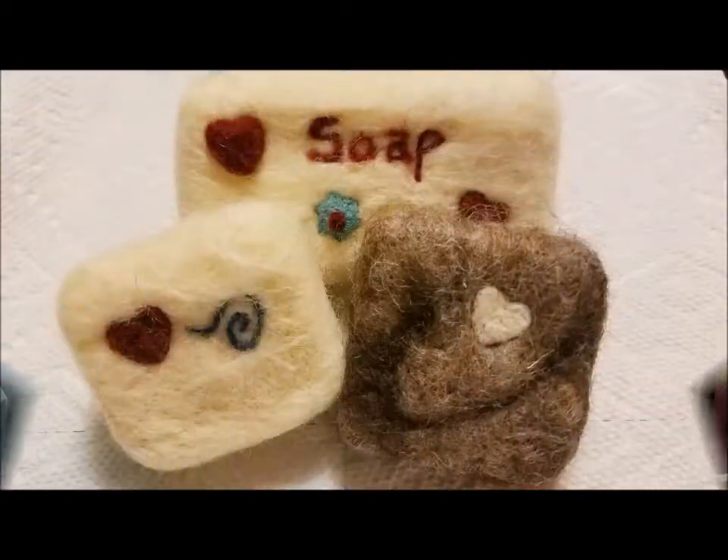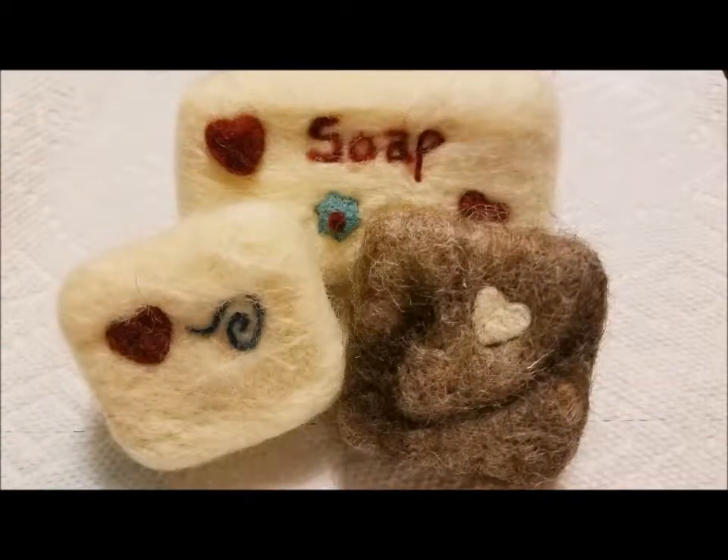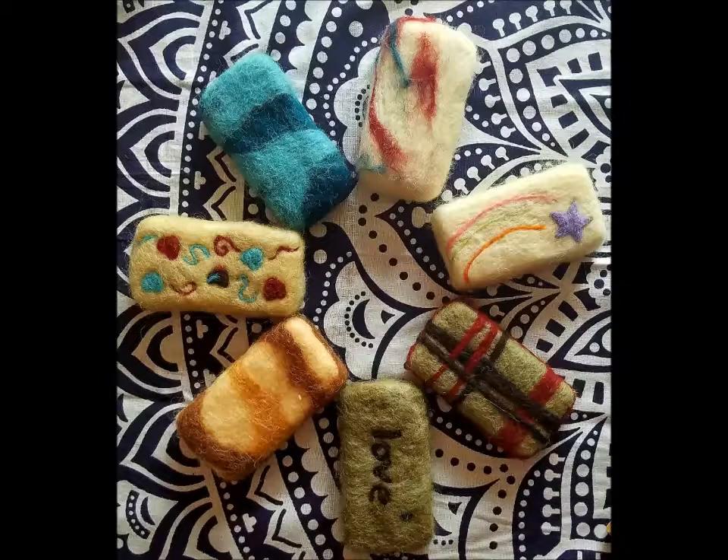Sorry, it is kind of washed out — the sun is really coming in the window today. I'll throw a couple pictures up too so you guys can see all the different designs and things that you can do. In this class you will learn how to cover the soap in wool and how to add designs.